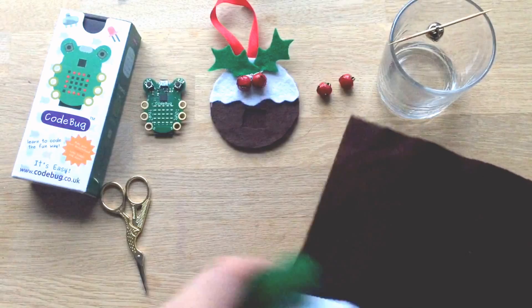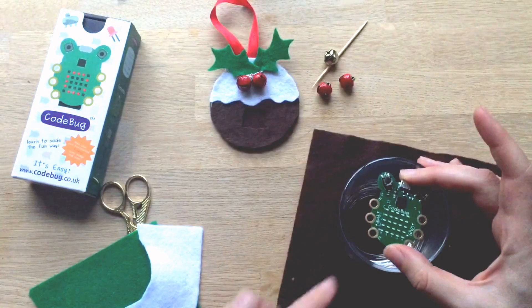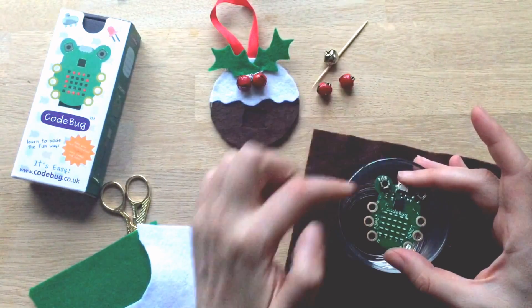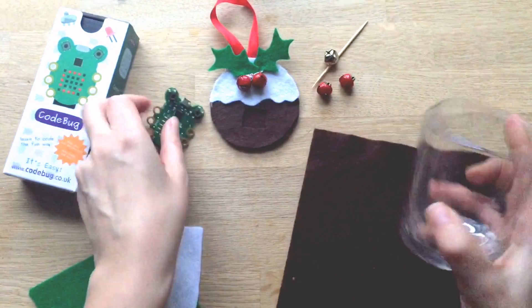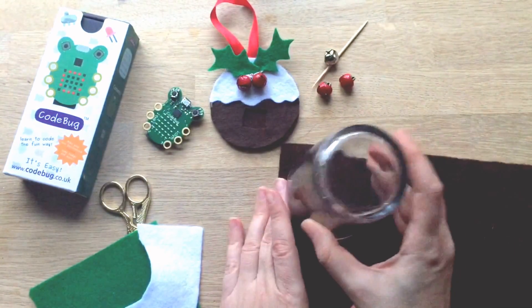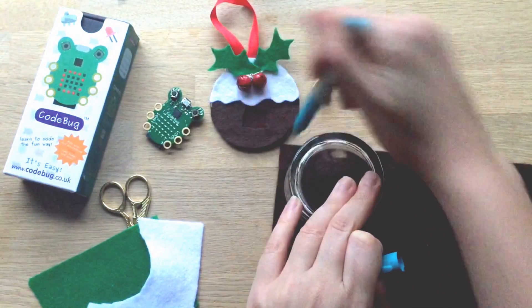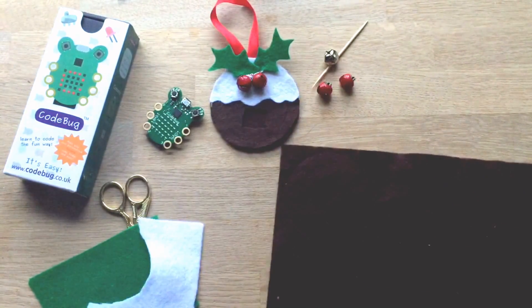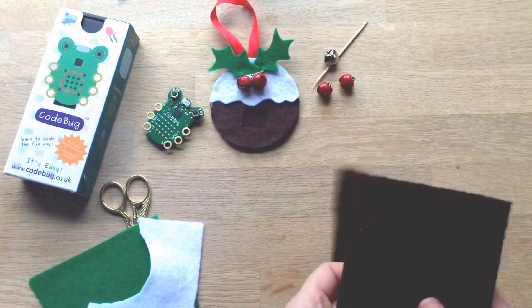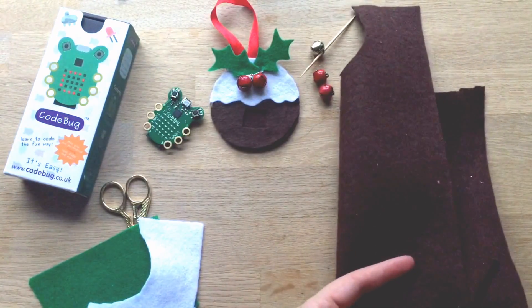The first thing you do is find a glass that fits your code bug. It's important that there's a good space above and below because you need to be able to sew or glue around it. This is a really good size for my code bug, so I'm using this as my stencil. Use a pen and draw a circle — this is dark fabric so you won't see the pen mark very well. If you've got chalk that would work really well for dark fabric.